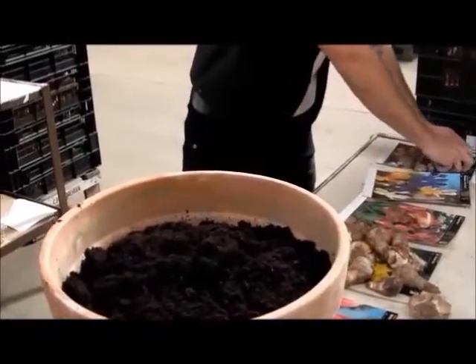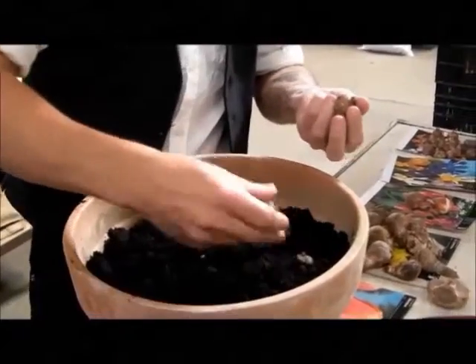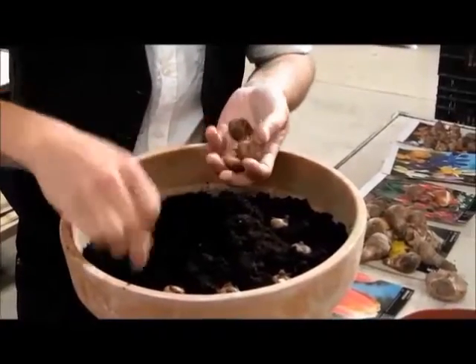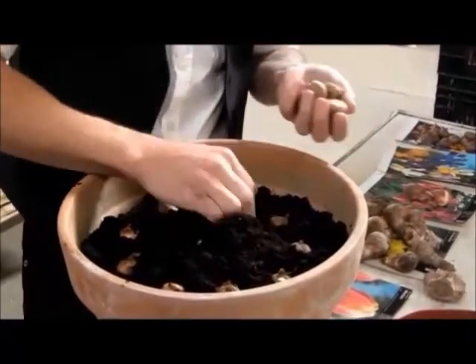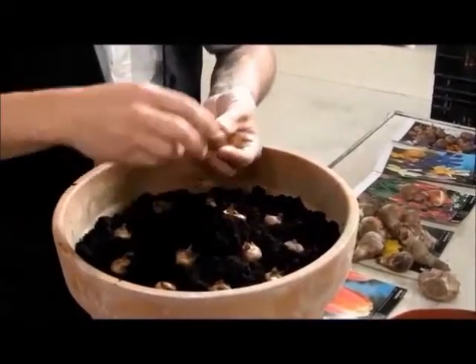Next we've got our crocus. You're working really quick but it really is that easy. Planting bulbs — you'll be amazed what you can achieve. You can't go wrong, just have a go, get your hands dirty, get some bulbs in. Everything you need to know, GT Bulbs have got it covered for you.